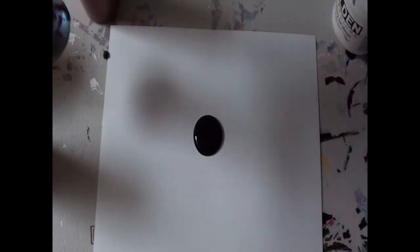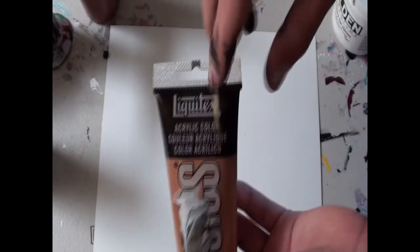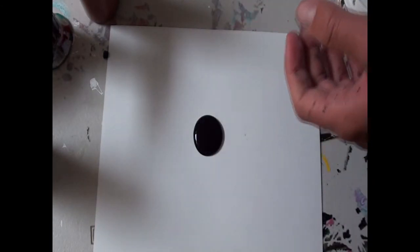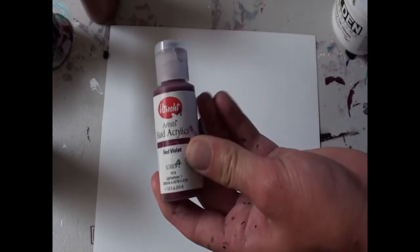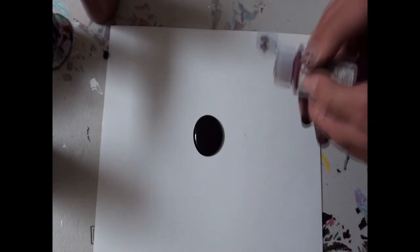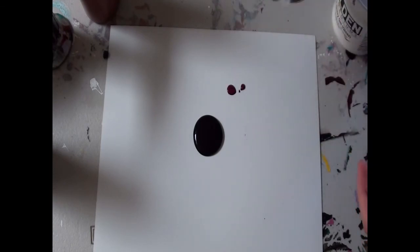I also use Liquitex Basics a lot — that brand of paint, Liquitex — that's a pretty good brand. Let's see what else: Academy Acrylic, Artist Loft — pretty much anything you can find, any acrylic will do. I'm sure even these little fluid acrylics would probably work — maybe. Let's see what the consistency of this is... maybe not. Okay, don't try using fluid acrylics; I don't think it'll work very well.